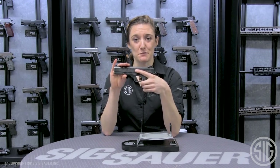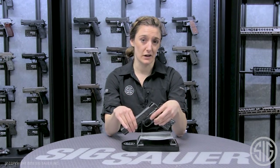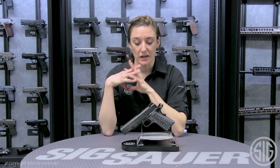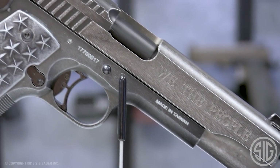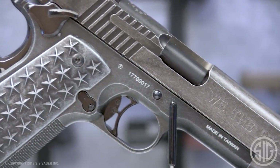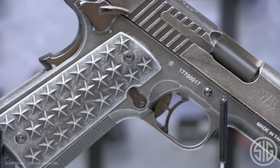This BB pistol mimics the weight and feel of its .45 centerfire counterpart. It also has the engraved 1776 and We the People on the slide, an overall distressed look, and custom 50-star grips.